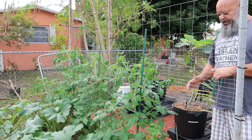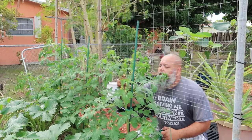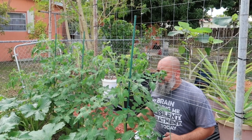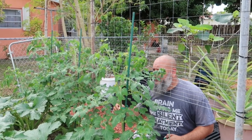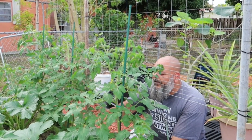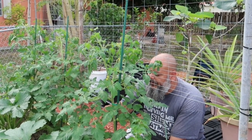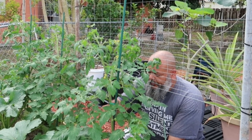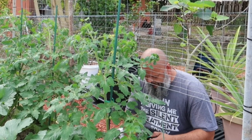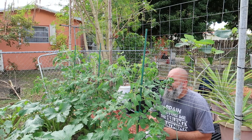Now I gotta see how I want to tie this up. You can already see some other branches, other suckers coming over here, so I'm gonna take those off. These tomatoes — they're not even a month old inside this bed and they're already loaded with tomatoes. That's what I love about these little tomatoes, and they will be producing for months to come.